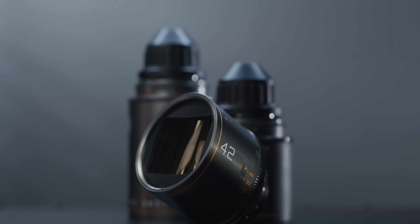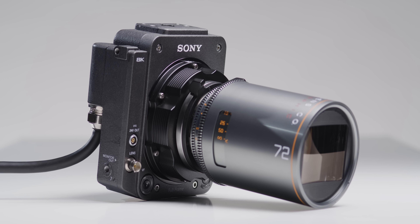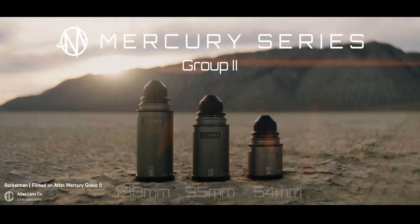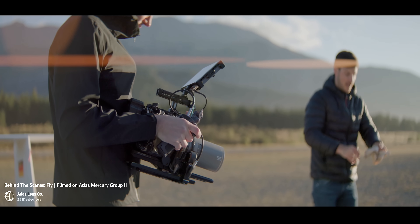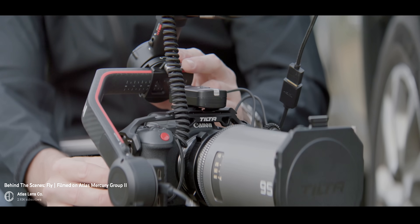Hey everyone, Jake here from CVP and welcome to our November 2023 edition of Quick Kit. Links to everything we mention will be down in the description below. Atlas have opened up pre-orders for their second set of Mercury lenses. The first set was announced a while ago and consisted of the 36, 42 and 72mm T2.2, and this new second set will consist of a 54mm, 95mm T2.2, and a 138mm T2.6. The first sets are now slowly but surely shipping to customers, so fingers crossed this new set starts shipping soon as well.